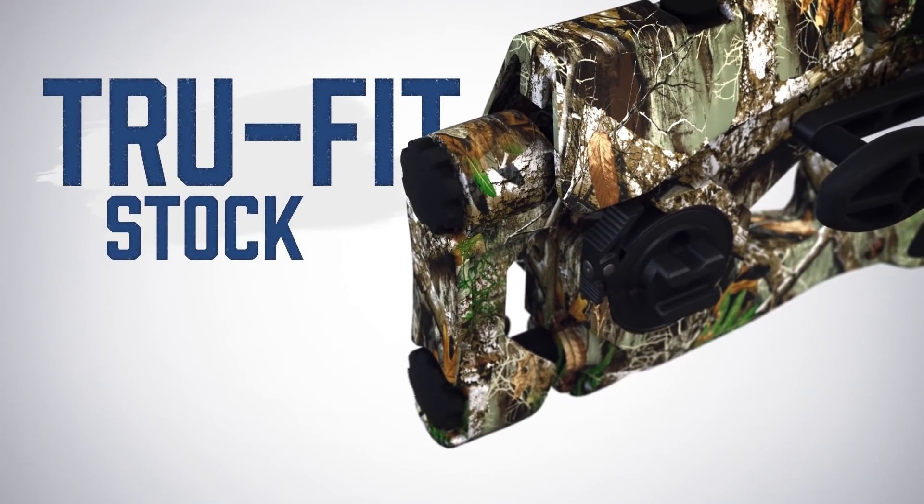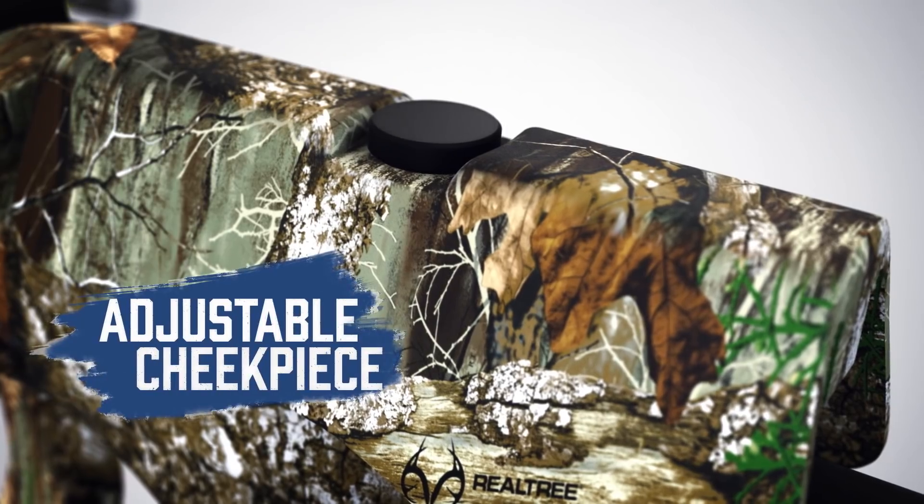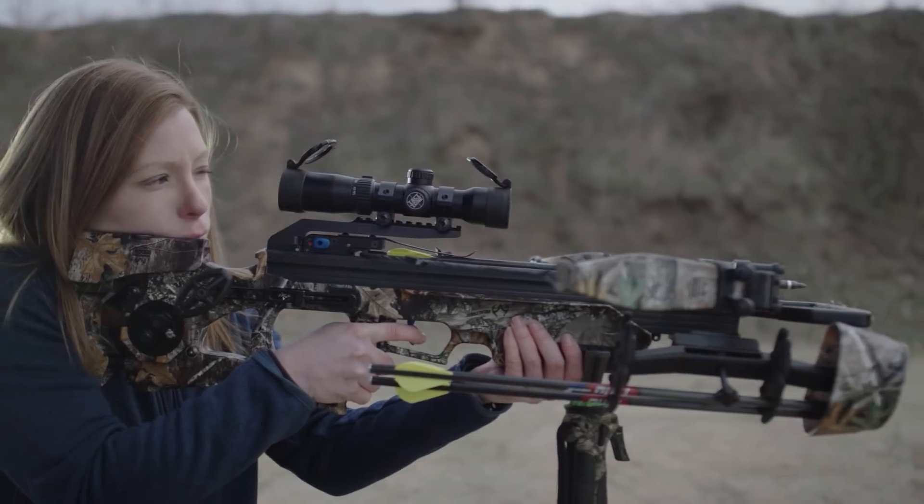Our new TrueFit stock allows tool-less adjustment of length of pull with an adjustable cheek piece for a truly custom fit with every shooter who picks it up.